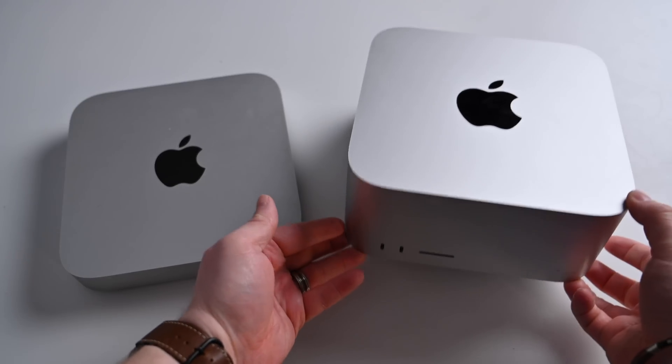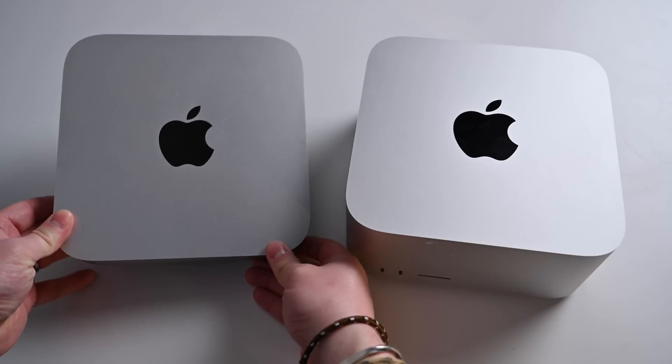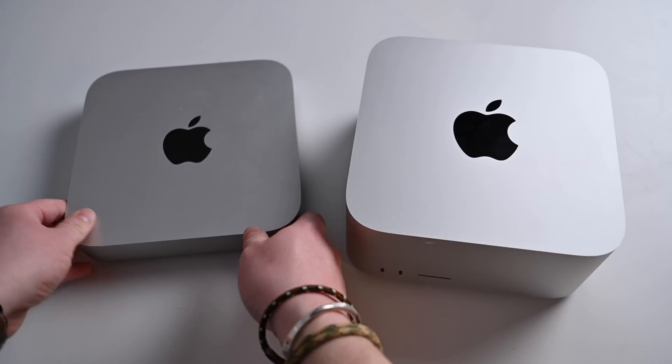Let's first talk about the silicon in each of these machines. Apple's Mac Mini with Apple silicon is only available with the M1 processor. It comes with an 8-core CPU as well as an 8-core GPU. There is a 7-core GPU of the M1 available, but Apple does not offer it on the Mac Mini, so you get the 8-core CPU and 8-core GPU no matter which one you pick up. The configurations on the Mac Mini are really relegated to just the memory and internal storage that you choose.